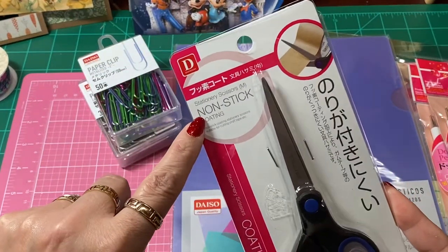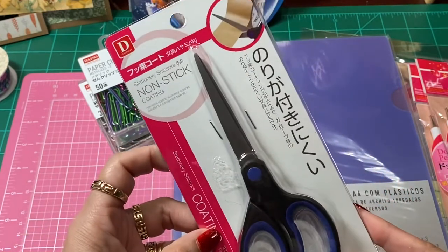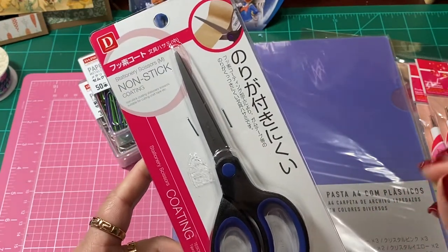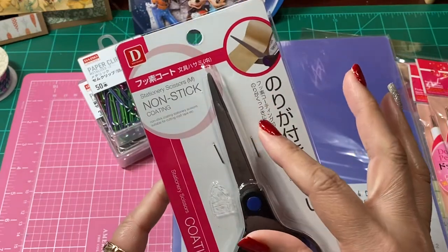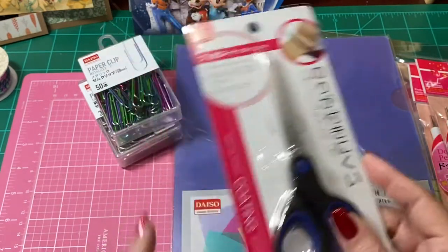Because I always use nonstick scissors for my tapes, I decided to pick up an extra pair just to have on hand. Sometimes the scissors get so full of that gooey stuff from the tape. They say nonstick, but some of them still get sticky. So for those moments that I don't have time to clean them, I'll have a backup one.